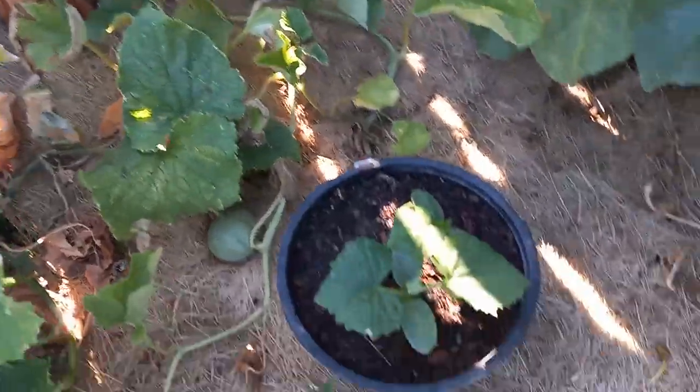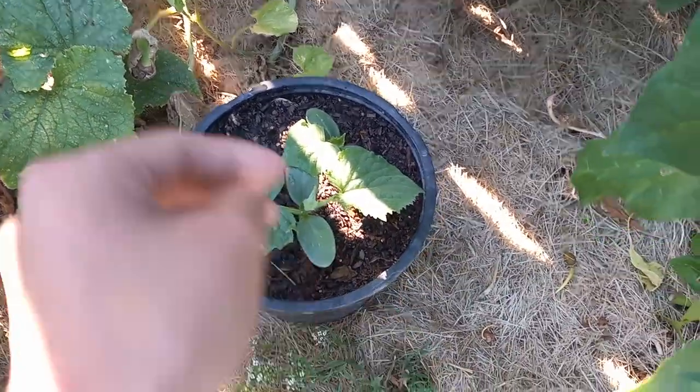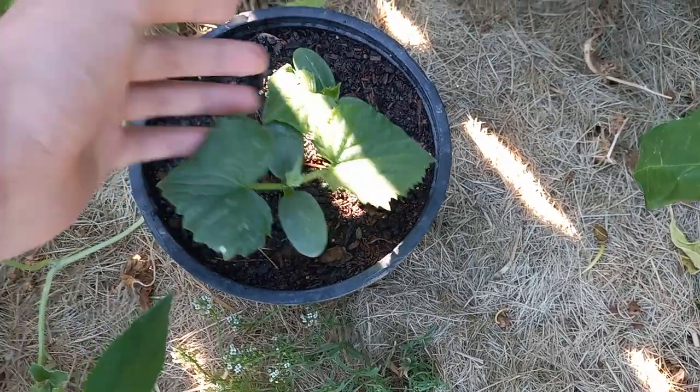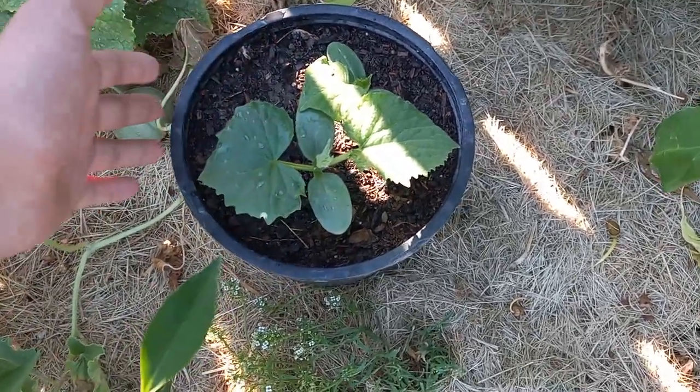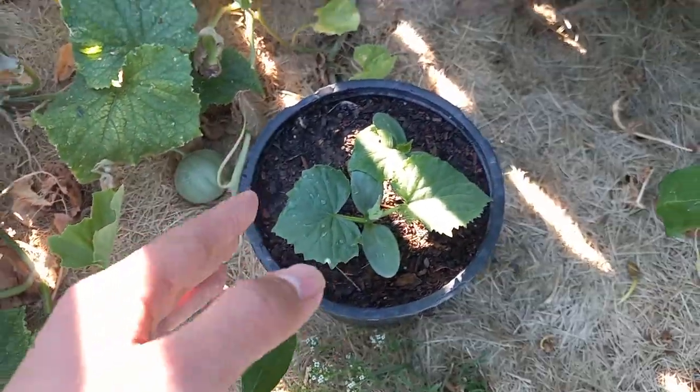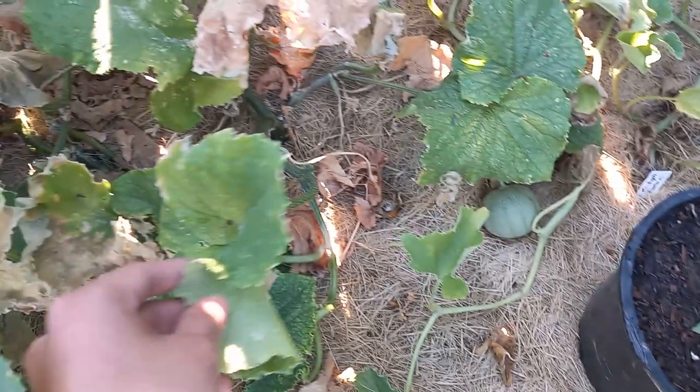This is the tip: succession sowing. I have two brand new bush champion cucumbers that I have just started about two weeks ago. That's what you want to do — because you can harvest these in 60 days.